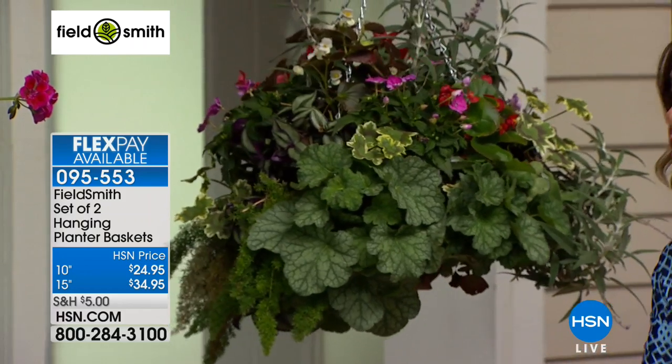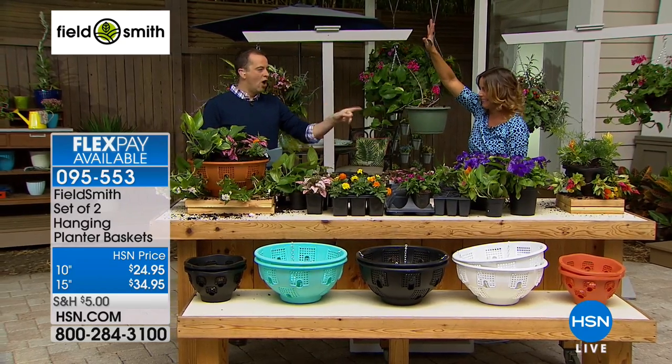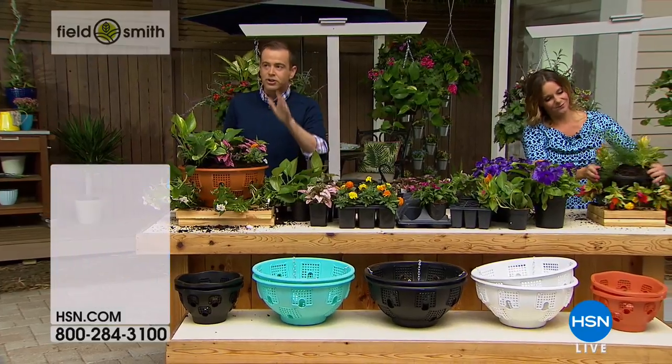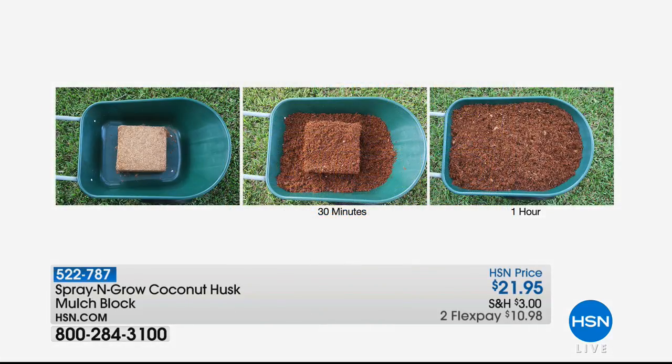That's going to give you kind of an idiot-proof system because you can't always remember to water. Also, Carrie mentioned the coconut mulch from Spray and Grow — they mentioned it one time earlier and it went bananas. This is a concentrated mulch block: you add water and that little block of mulch is equivalent to three full bags of mulch. It is phenomenal — about 200 left at $21.95. The nice thing about it is it's got none of the bad stuff in it and it also helps to prevent weeds.